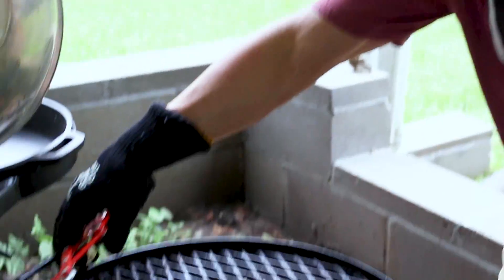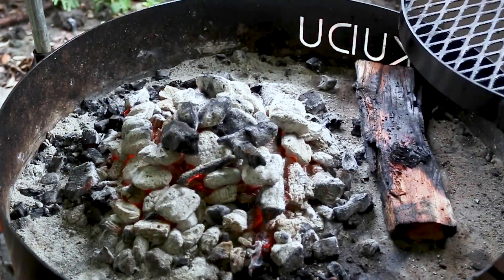What's going on guys, Jax the Bearded Hiker here. Today I'm going to show you how I grill the perfect steak. Before we get to grilling, let's get our grill set up first — we're already heating up.